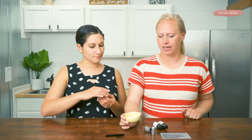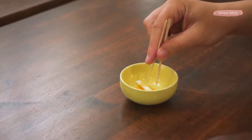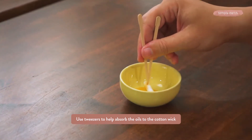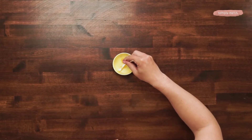We've got the essential oil on the cotton ball, but you can see some of the essential oils left in the bowl, so we're going to use our tweezers to help absorb that. You'll want to avoid touching this with your fingers because this essential oil is not diluted and it can be irritating if it comes into contact with your skin.